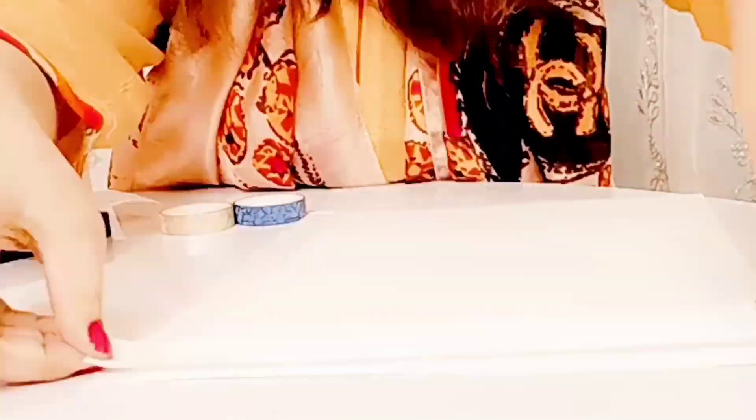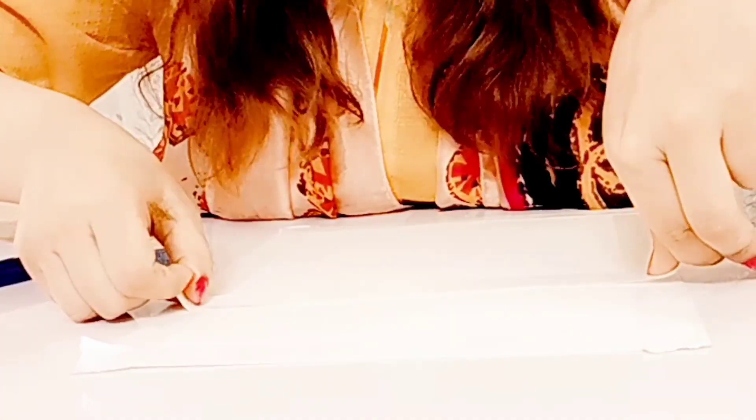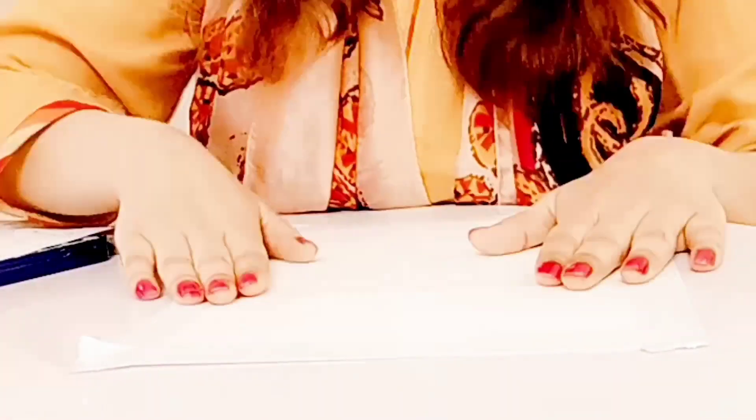Hey everyone, welcome back to my channel! It's insanely hot nowadays, so I've decided to paint a beach today using watercolors. You just need a piece of paper that is 300 grams, and I'm going to tape it up on all edges for the white border. I'm also going to tape up a line here to make the horizon, so it should be nice and straight.